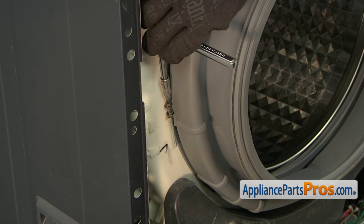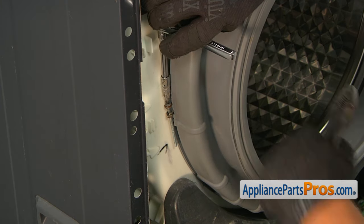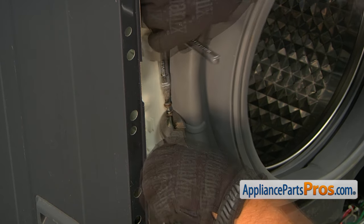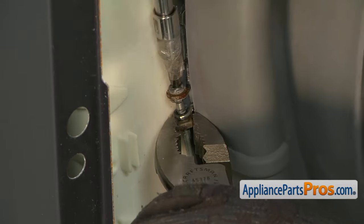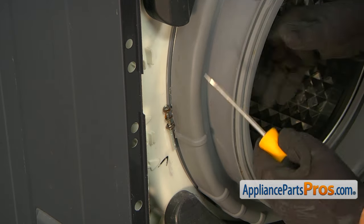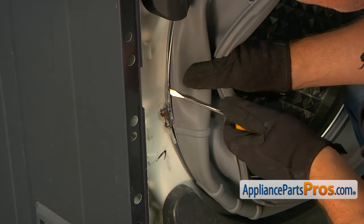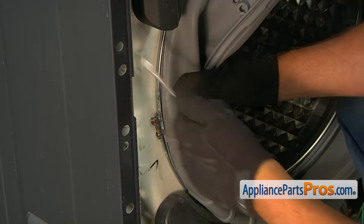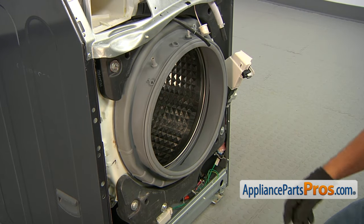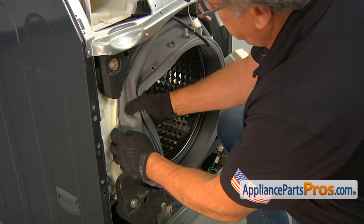Now we're going to unscrew this long screw so we can take out the clamp. I'm using a socket wrench with a regular Phillips bit at the end and a pair of pliers to jam the nut while we unscrew it. Then I'm going to use the flat-head screwdriver to pry it out and remove the clamp. Next, we're going to remove the old seal.